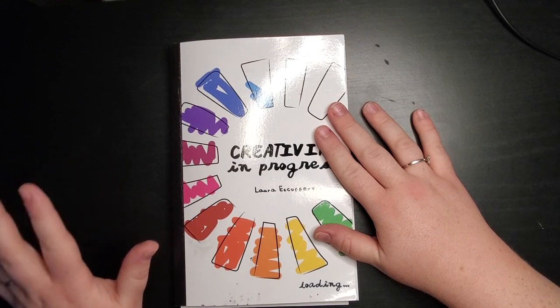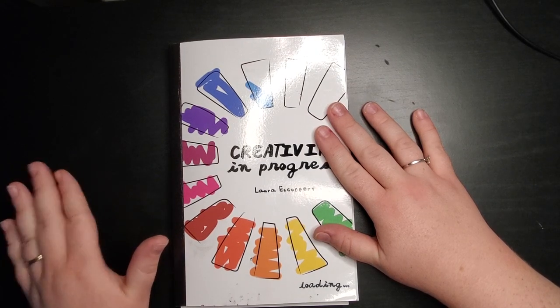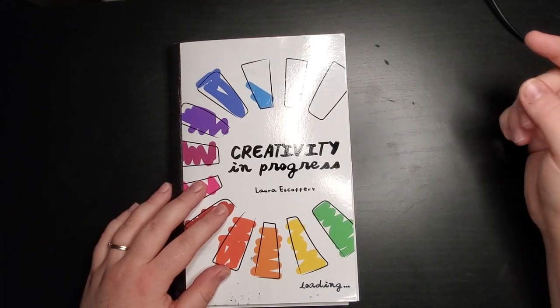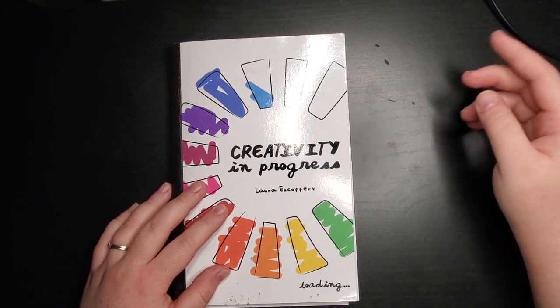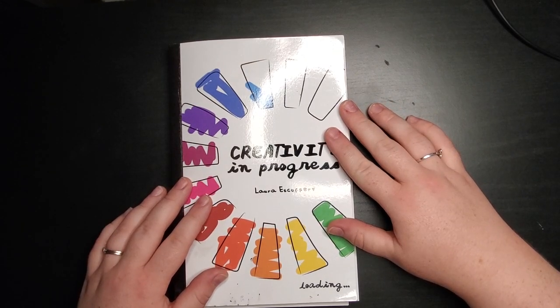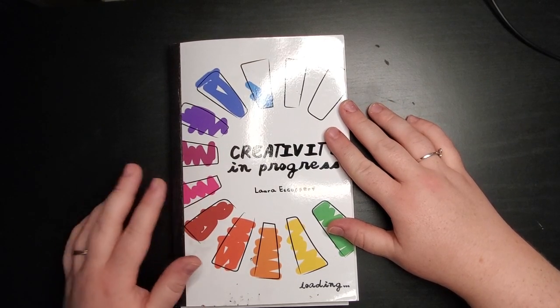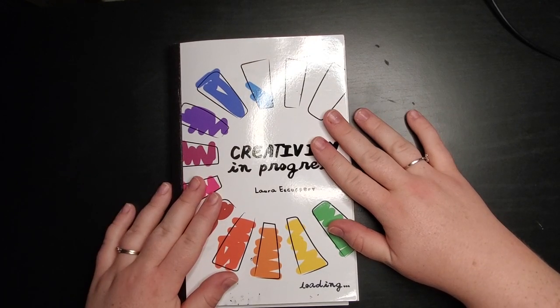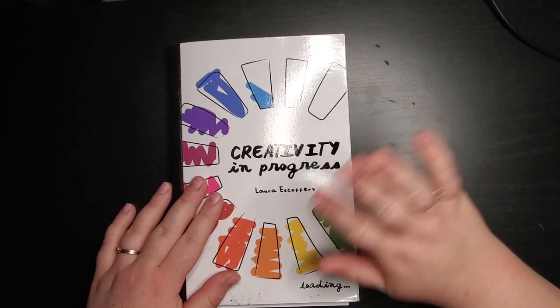Thank you so much for watching. Don't forget to follow me on Instagram and Twitter if you want to see the rest of the prompts. I'm going to link my social media in the description if you want to follow me there. Some videos will focus on these prompts, but you'll also see some daily little doodles and things to do with the prompts there as well. Thank you guys so much for watching — I hope you guys have a fantastic day. Bye!